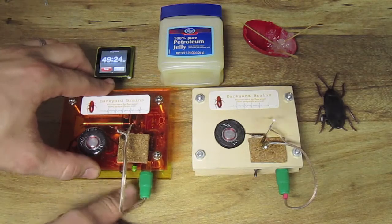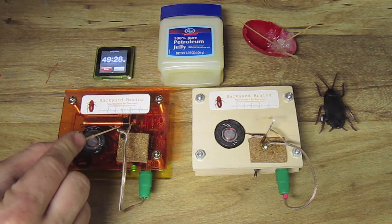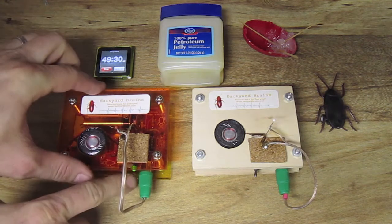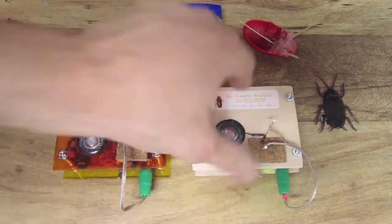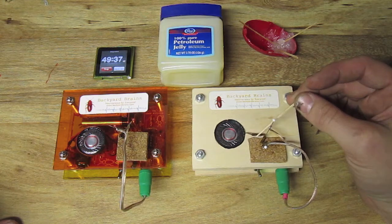Spikes are still going strong in the control leg. And the spikes are back in the experimental leg.